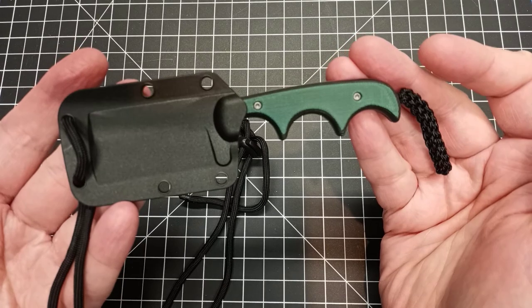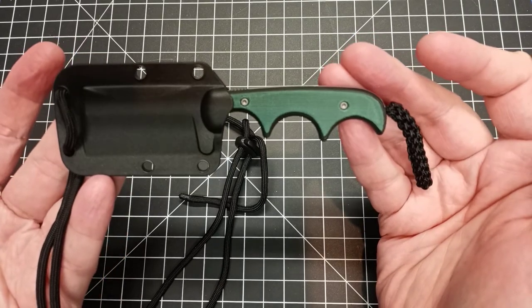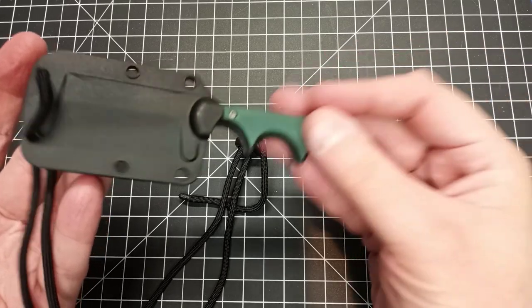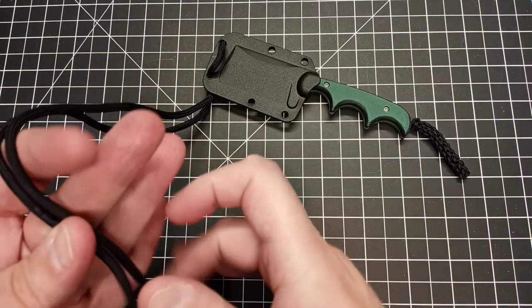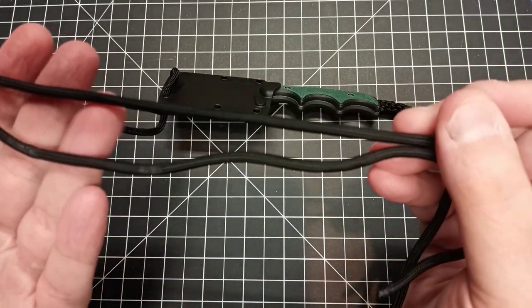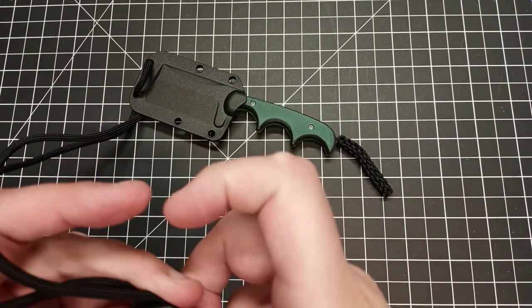My only complaint is a really, really minor one — this has nothing to do with the knife and really nothing to do with the sheath, because the knife is really great especially for the low price point, and the sheath is excellent. The only thing is this cord they give you. It's good quality cord — nothing wrong with the cord itself.